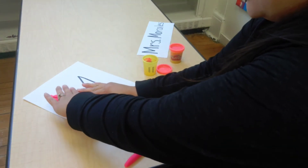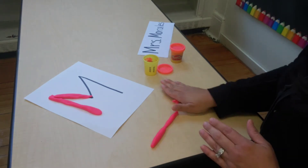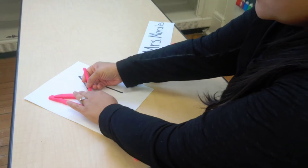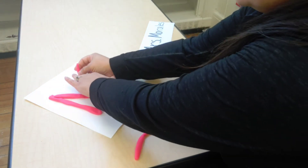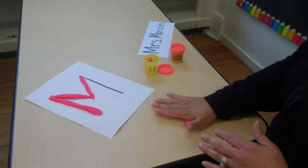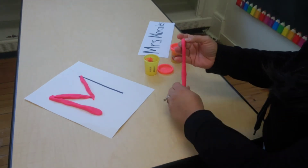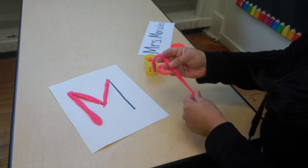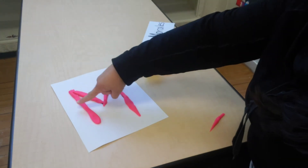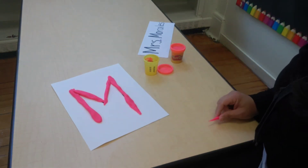And I put it down. I'm almost done, going slow, piece by piece. And you're going to see — I made my letter M with the Play-Doh! So try and make your letter at home.